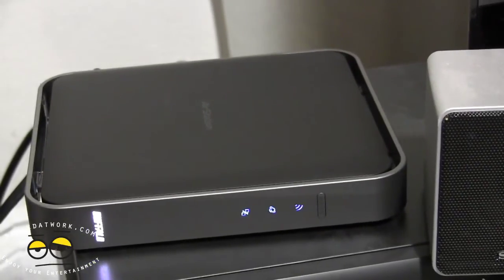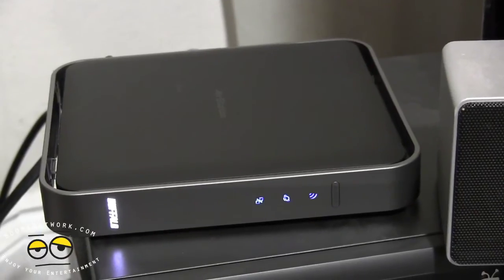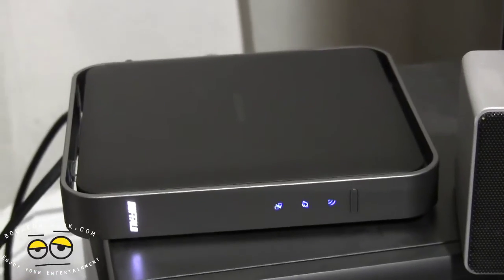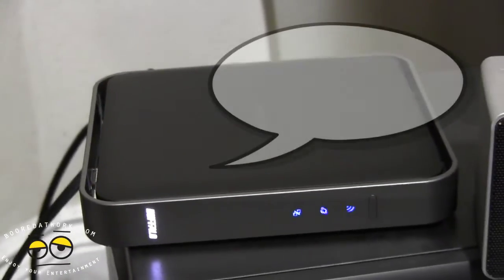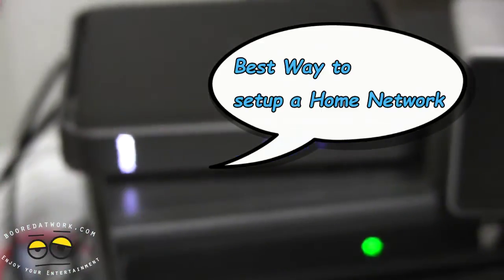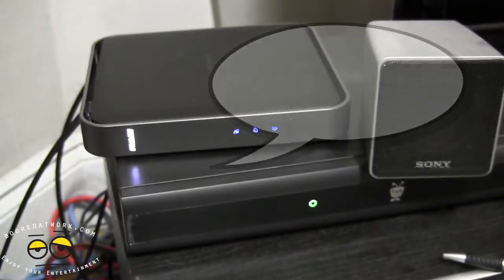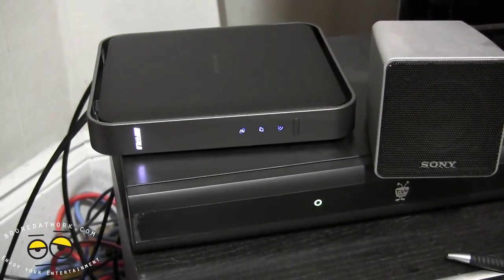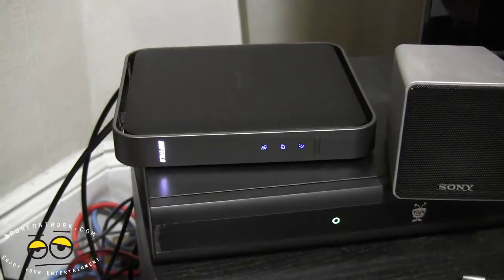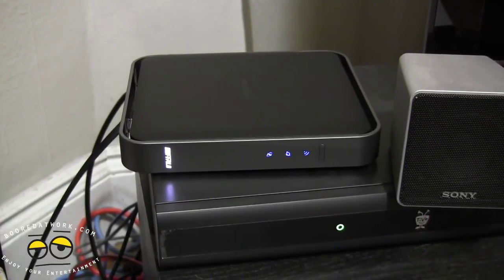If you guys have any questions about the Buffalo N900 and N450 router and wireless bridge, let us know. I definitely recommend this — I've enjoyed it. If you're asking me for the best wireless router of the year, I'll pretty much tell you this is probably the best wireless router you can pick up this year from Buffalo. Don't forget to subscribe to our pages on Twitter, Facebook, and YouTube. This is Thundee saying thank you, and always enjoy entertainment.